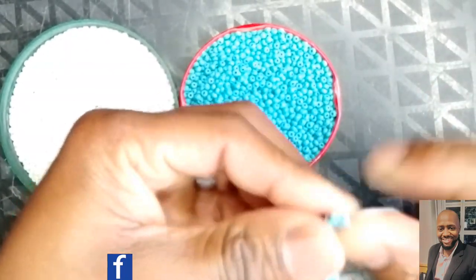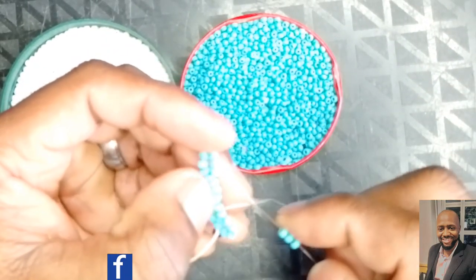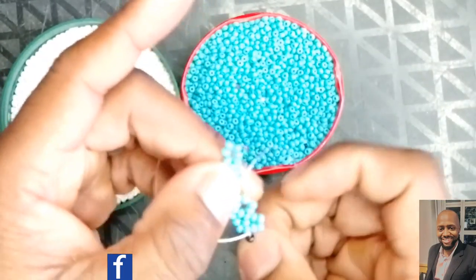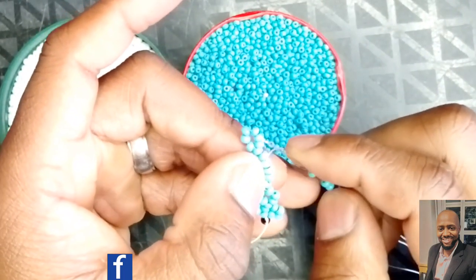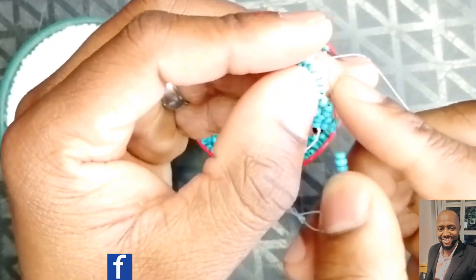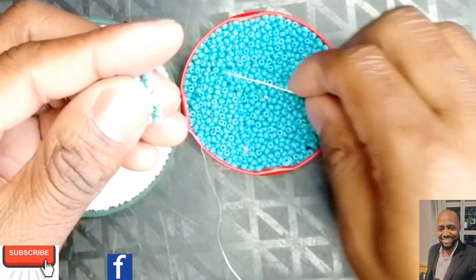Always pick up three, then go into the middle of the other three you picked. Go into the middle bead all the time — I hope this is clear. The other three is on the left side and the other three is on the right side, so you go into the middle of the three that's on the right side. This is what you should have now — you can see you're starting to see progress.